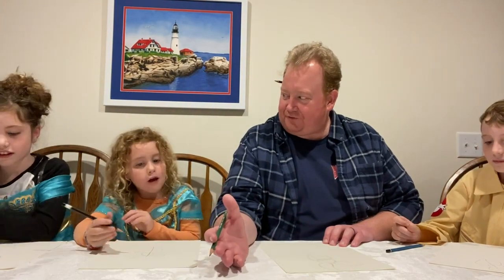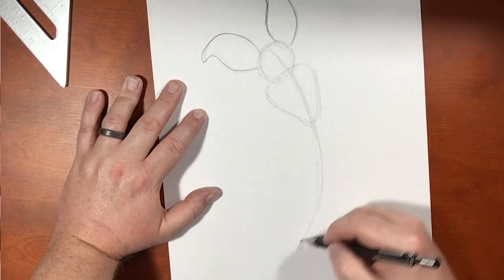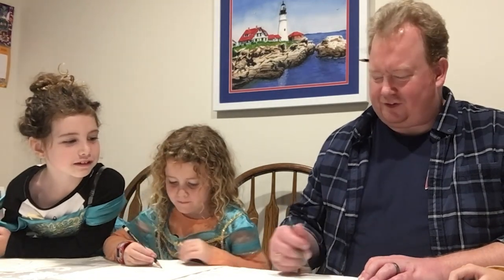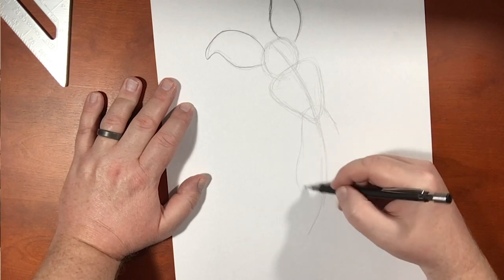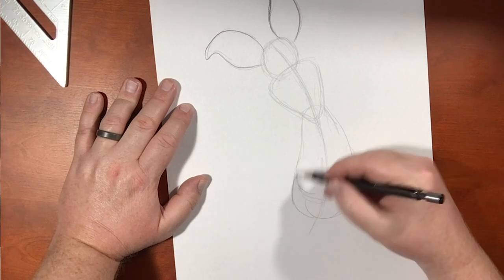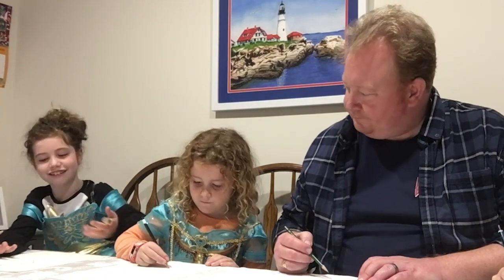Should we draw the rest of his face first or his body? I say body. So check this out — you see this line right here? I'm gonna draw it down here like this, to show how to angle his body. Actually we can skip that. So his body is gonna be shaped like an egg — rounded up here and then it kind of gets thinner toward the bottom.